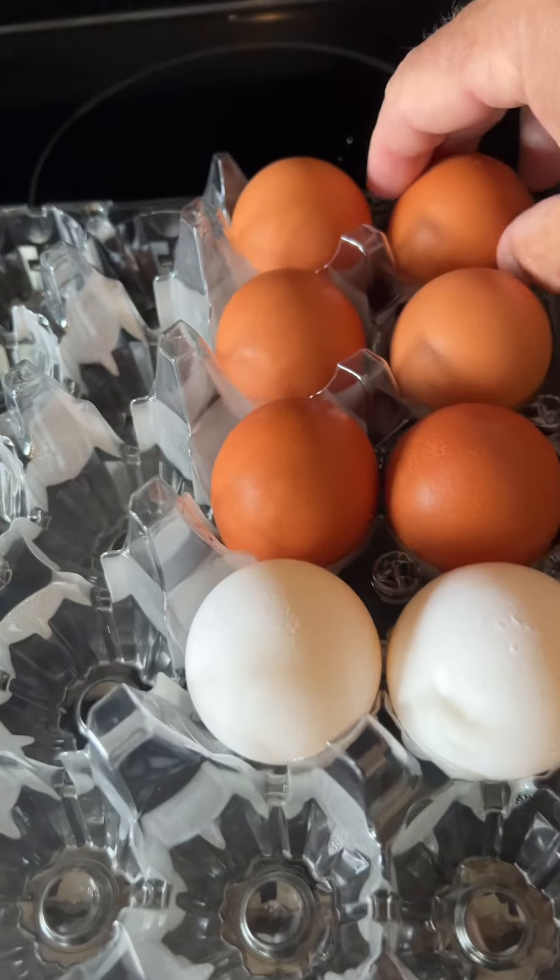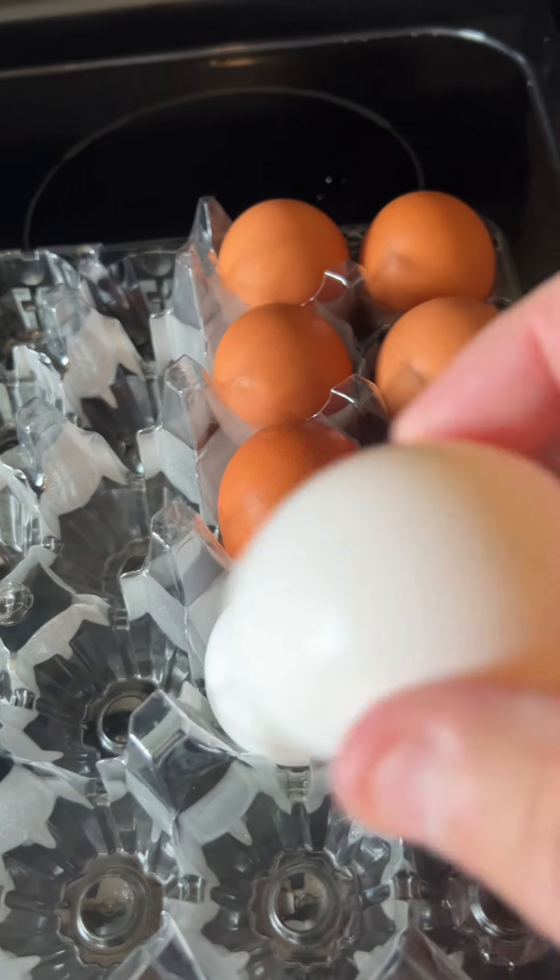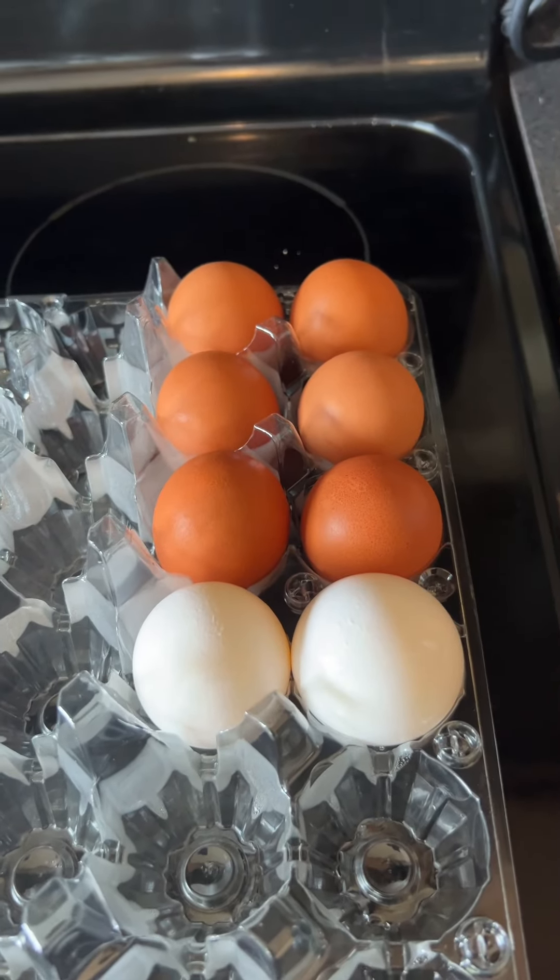Make the perfect hard-boiled egg every time. You can use any eggs you like — brown or white, old or new — it doesn't make any difference.